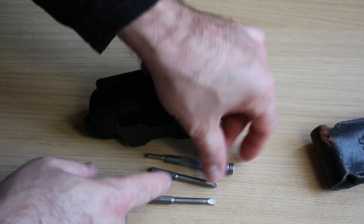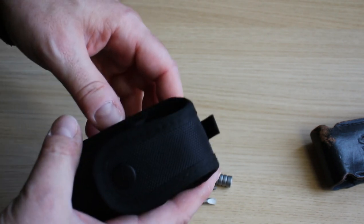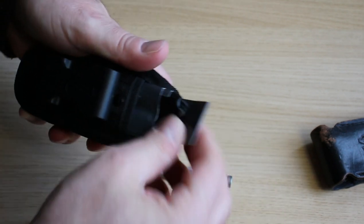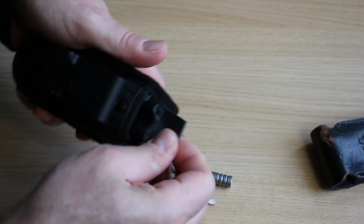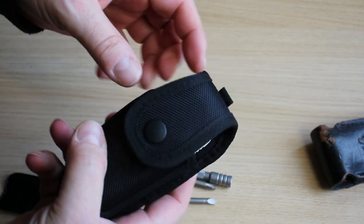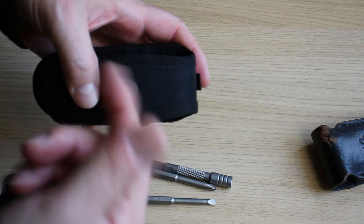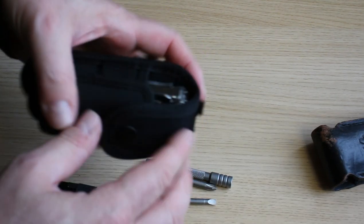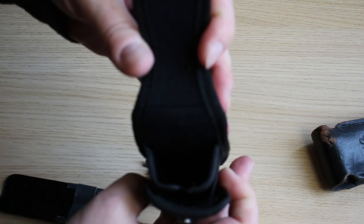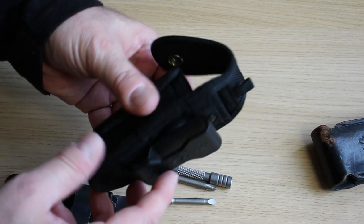They fit very well in there, so I just leave a flat head and a star — or Phillips head — in there. There's a nice size pouch at the back of it. If you want to upgrade your pouch, check this out. I'll put a picture up of where I found it on Amazon — like I said, under £10. I think it's a great buy.